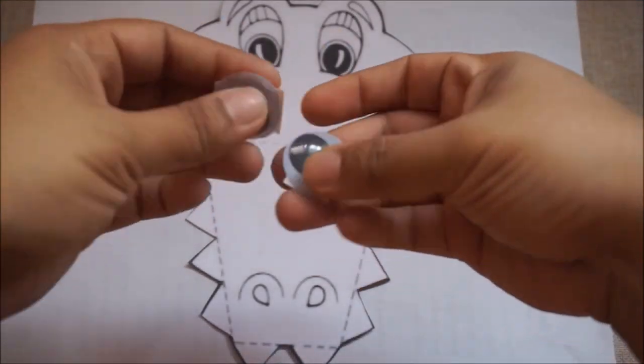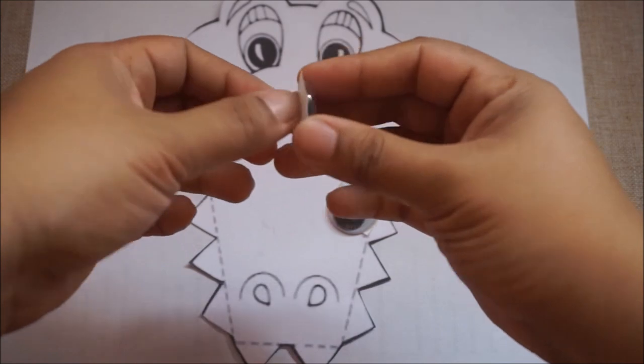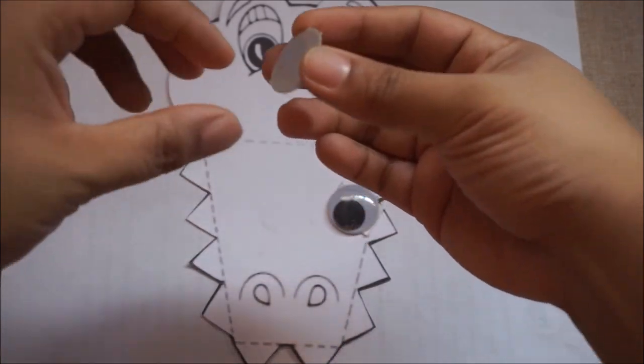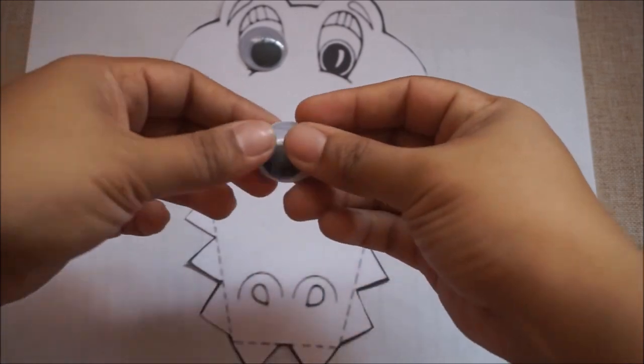Look! Ta-da! What do we have here? We have 眼睛 and 眼睛. And at the back, we're gonna peel the 双面胶 just like this. And we're gonna touch it — it's sticky! It goes 蓝色的!